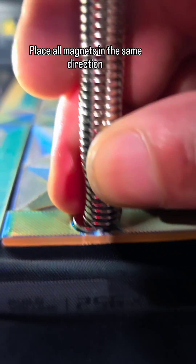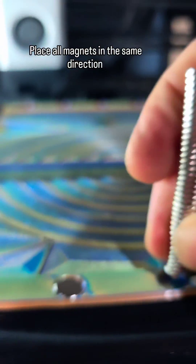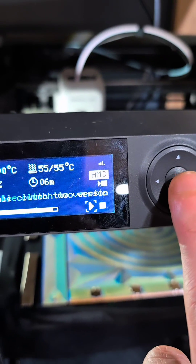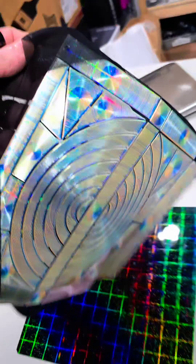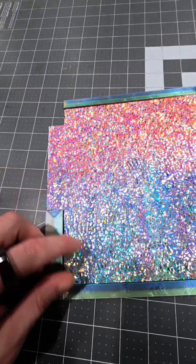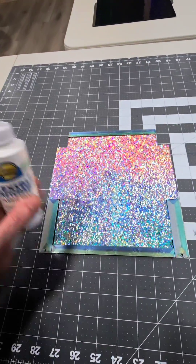We'll add in our 10 millimeter by 2 millimeter magnets — the same polarities for each side. We'll resume again, then trim off the excess fabric and cut out a piece of fabric leaving these two portions exposed.